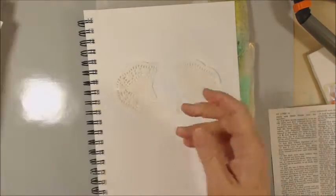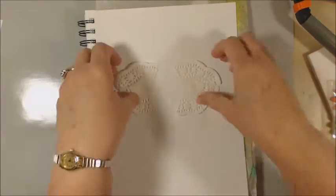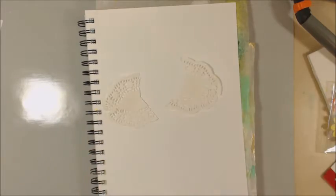Hey everybody, it's Sheri with Cards & More by Sheri. I'm here with another Nano Jomo journaling page today.